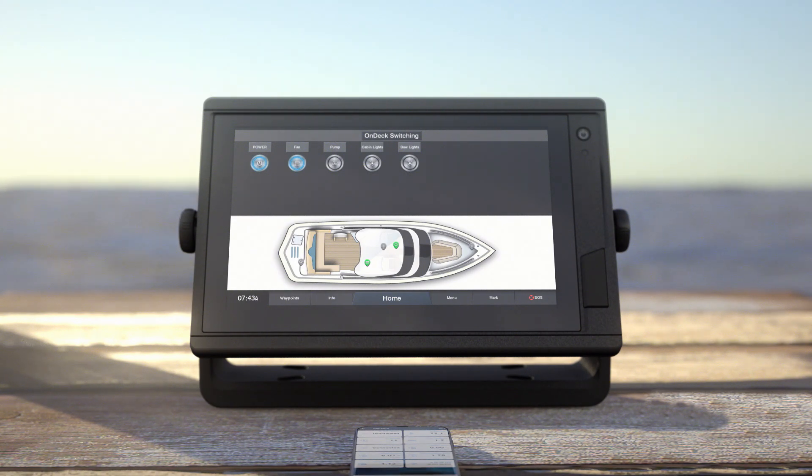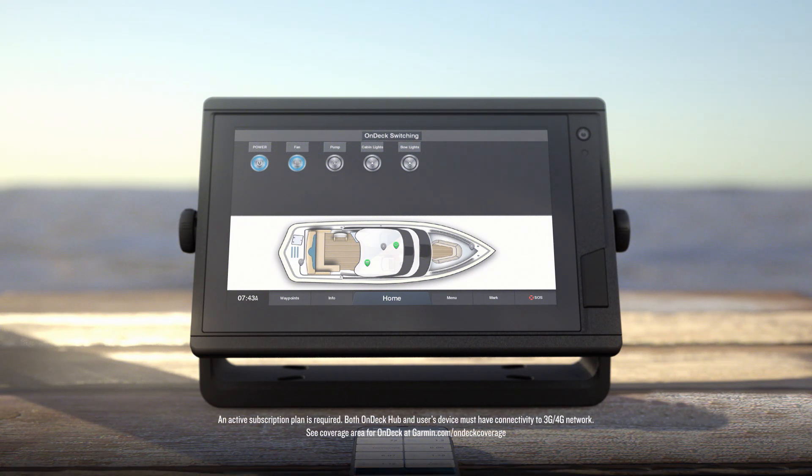With OnDeck, you can track position, monitor sensors, and control up to five switches on your boat from virtually anywhere. In this video, we'll show you how to get your OnDeck system up and running.